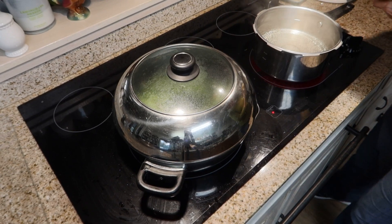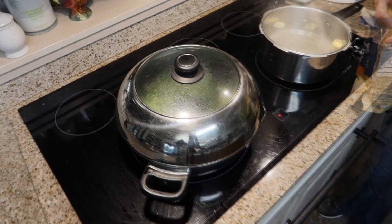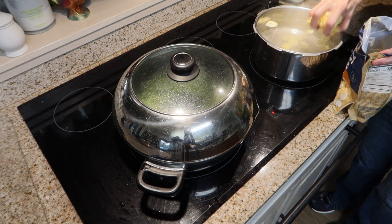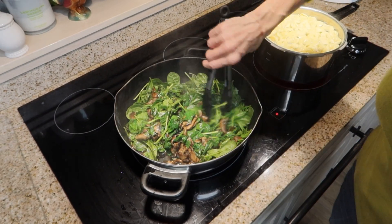I'm going to add my tortellini in the water — it's boiling. I need to add some salt to that first. I'm using the five cheese tortellini. You can use whatever you want, but I'm doing the five cheese.